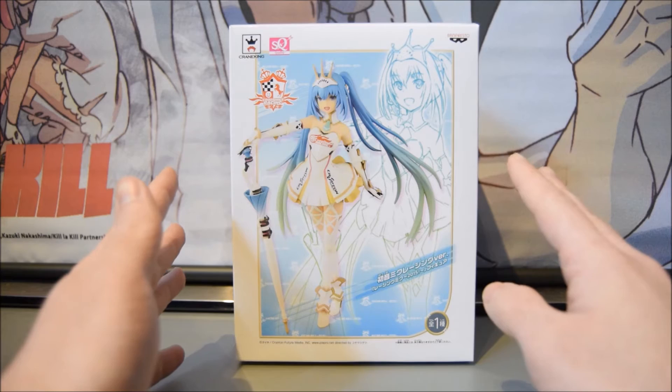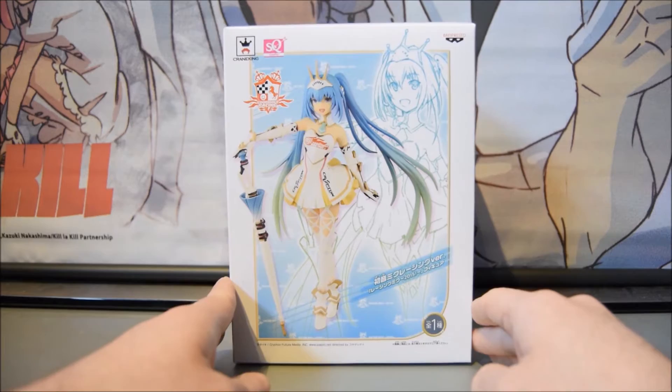The detail on it is very stunning for a very cheap small figurine. I am very impressed and I will show you why in a minute.